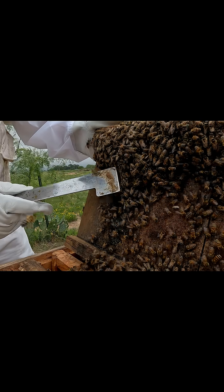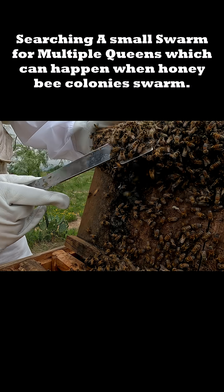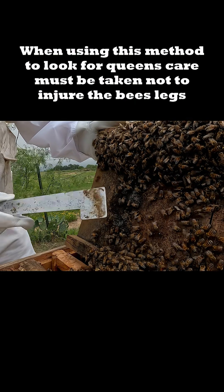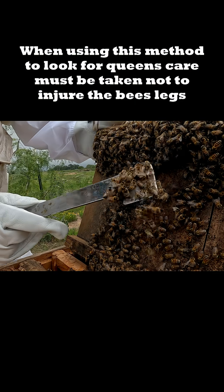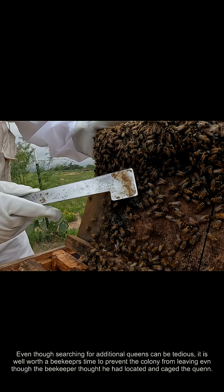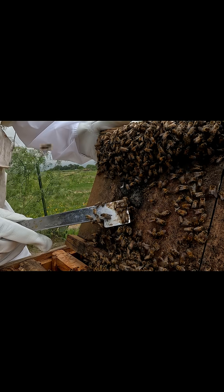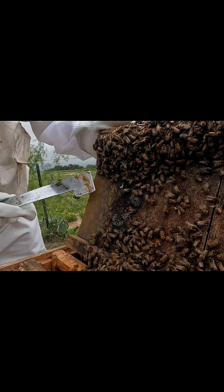Like I say, due to the size of the swarm, she's probably not mated. We're coming in up underneath them so that we don't damage any legs or injure them.